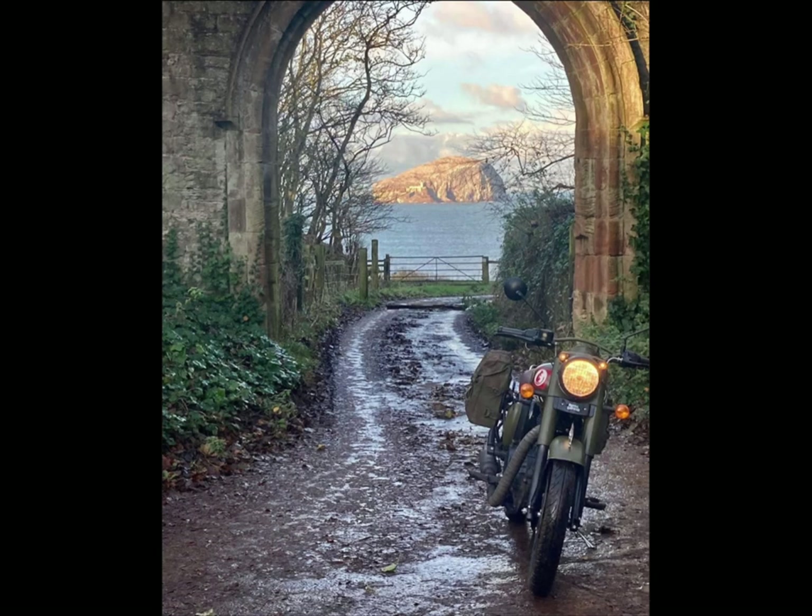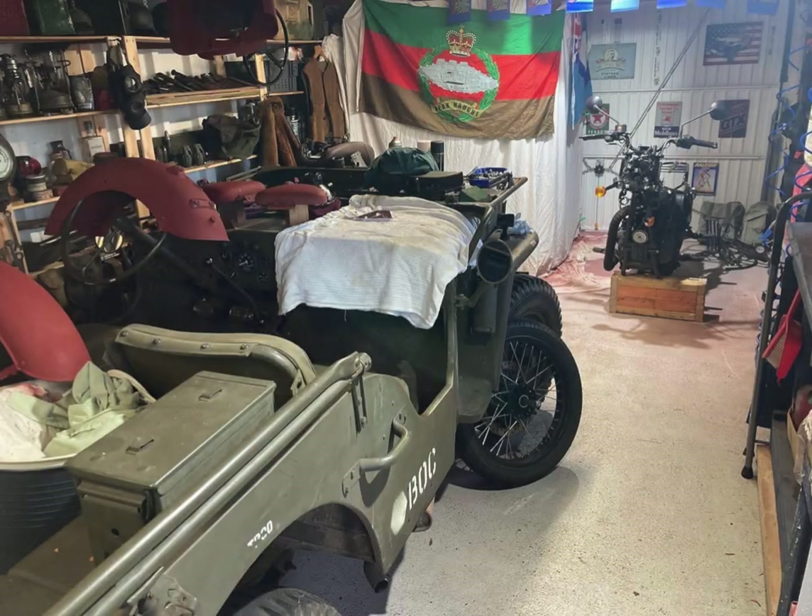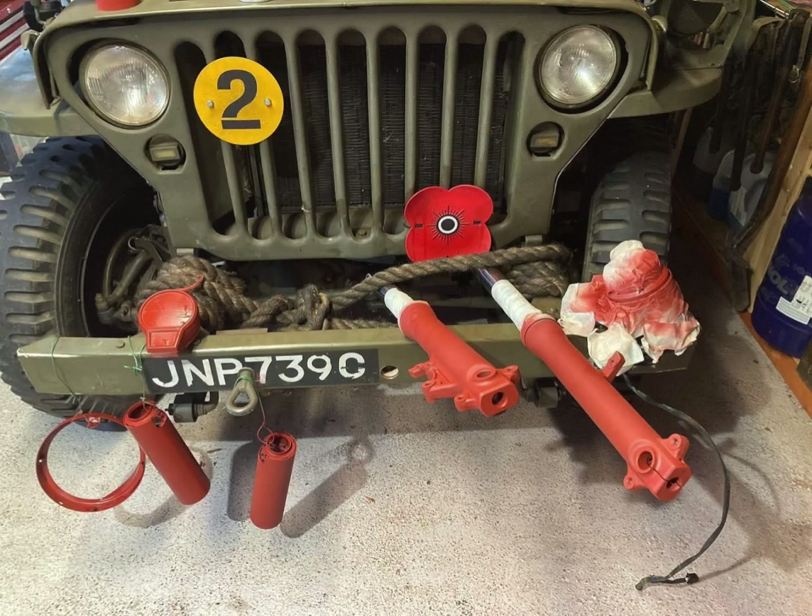Welcome back to the channel. It's a bit wet today so we're not going out on the bike. I thought I would share quite a lot of photos I've been sitting on for a while and put them to use.